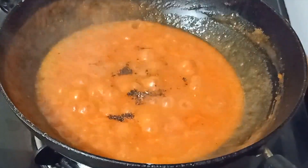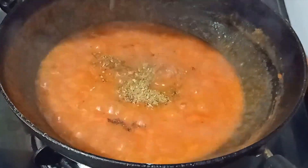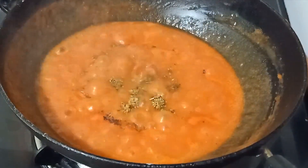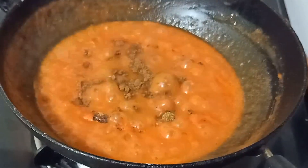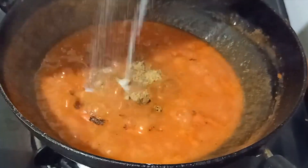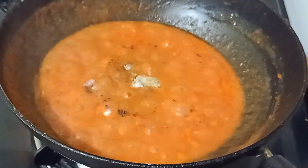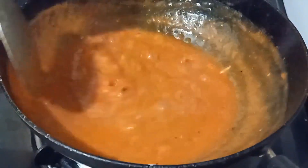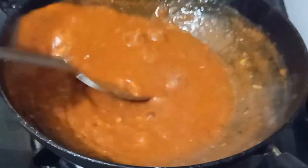Once it starts to thicken up, add some pepper powder, salt, and oregano. It has a little bit of an Indian spicy taste as well, so I've used some jeera powder and coriander powder in the sauce. Mix it all up. Just make sure that the balance of salt and the sourness of tomatoes is exact — taste it if necessary.